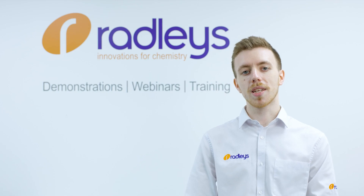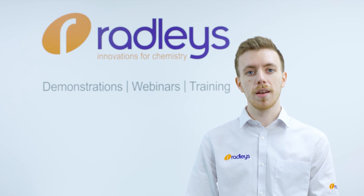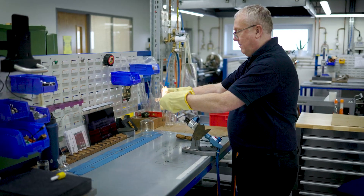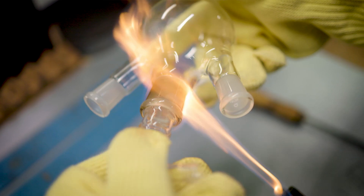You can also use thermal methods to separate your joint. Temperature can be used to expand or contract the glass. Some chemists put glassware in the freezer, others gently apply heat to the outside of the socket. We can use a glassblower's flame to apply heat to a joint, or you could use a heat gun or put your glassware in your glassware oven.